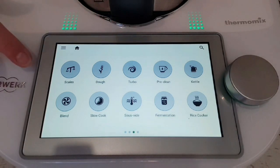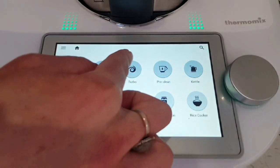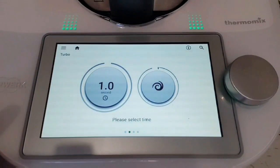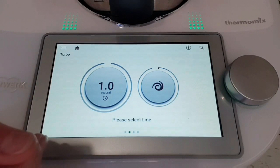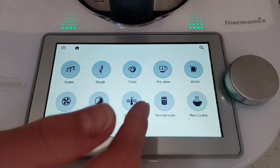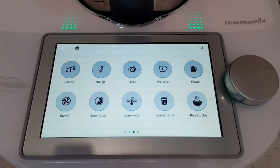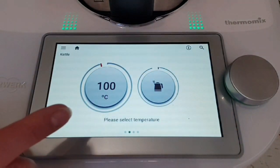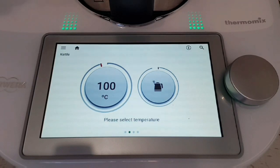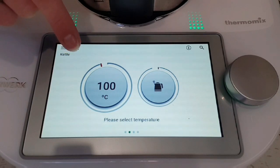On turbo — with the TM31 it was a button you pushed and it would be on turbo, like pulse on a blender, for as long as you had your finger down there. With the TM5 and TM6 they have a preset way where you can choose one second, half a second, or two seconds — so it's just a really controlled burst of the highest speed. Exiting out of that, we have the kettle mode, so you could heat up water like a kettle in any of them. However with this kettle mode you select the temperature you want and the machine will do its thing until everything in the bowl is at that temperature — really cool for people who don't have microwaves to reheat their food.